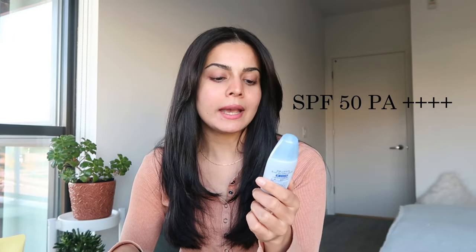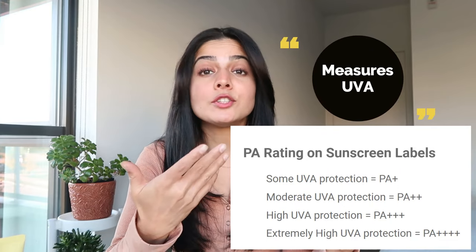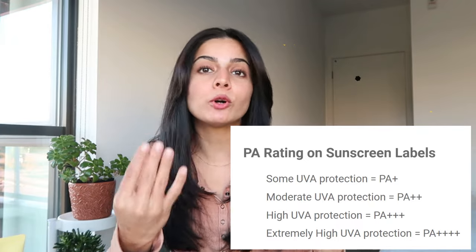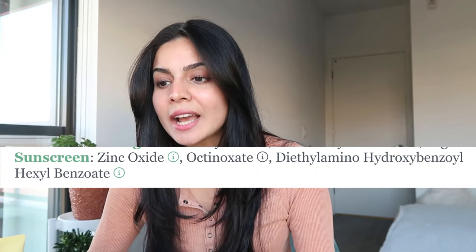Let's get to the science behind Skin Aqua. It has an SPF of 50 and PA++++. Apparently the plus levels represent different protection factors: two pluses means moderate UVA/UVB protection, three pluses means high protection, and four pluses means excellent/extreme protection. It's a broad-spectrum sunscreen with active ingredients including zinc oxide, octinoxate, hexylbenzoate, and diethylamino-hydroxybenzol. It is waterproof and water- and sweat-resistant, and it is considered both a chemical and physical sunscreen.